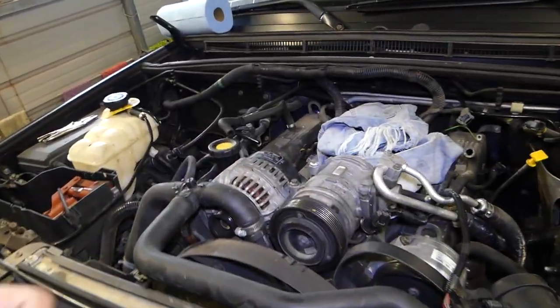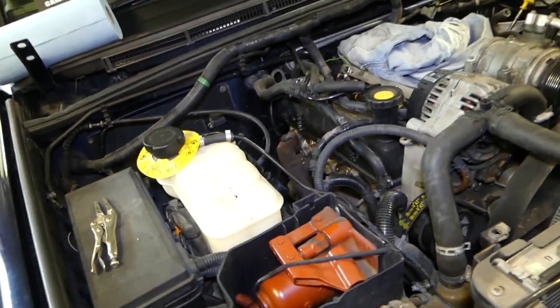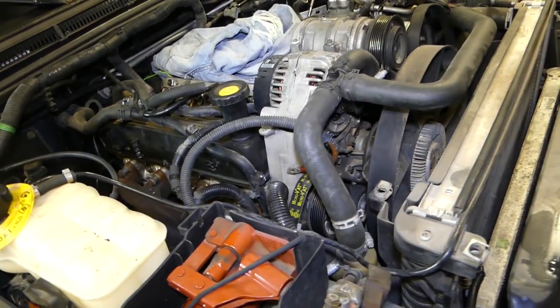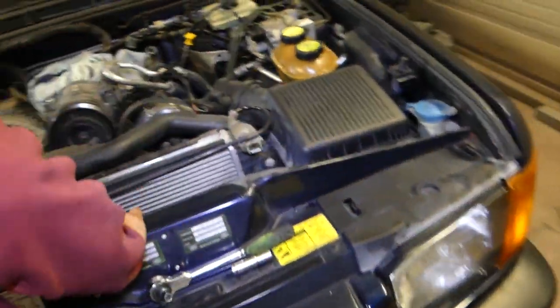We have videos on how to do upper intake removal, alternator removal, and many more coming because we're doing an engine replacement on this one. It got overheated because somebody didn't replace a little hose, and that caused the whole engine to fail. Please check out the channel and mechanicallifestyle.com — our website — for more information, tools used, and where to buy them.